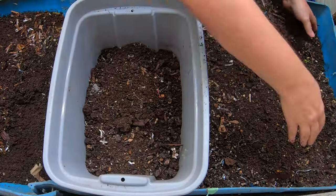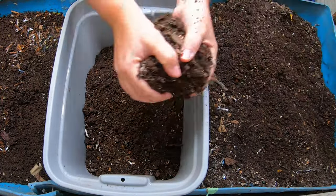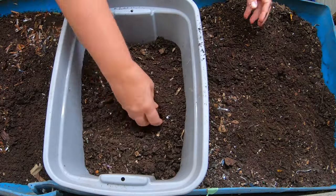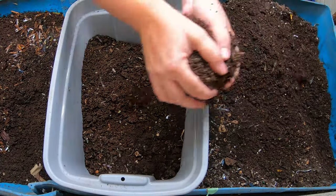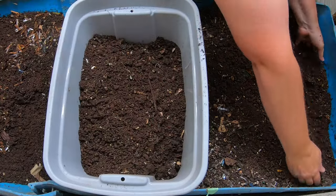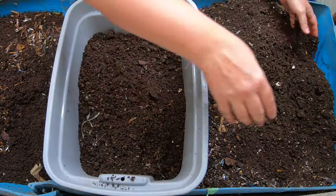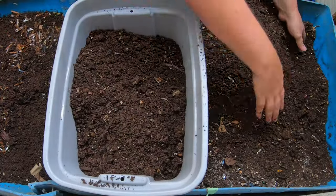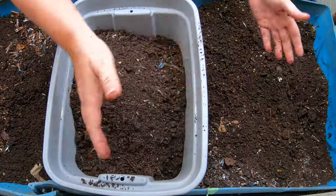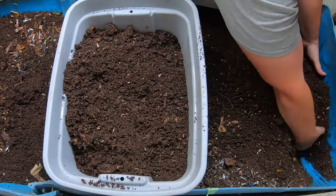It can go in with the rest of the soil and it'll be just fine. Moving things out of this far end, although there are still some chunks and stuff, I'm not running into any worms, and that is kind of the whole point of this system — they get finished and move to the area with the most recent feeding, so I don't have to worry about sorting worms like I do in the other systems.